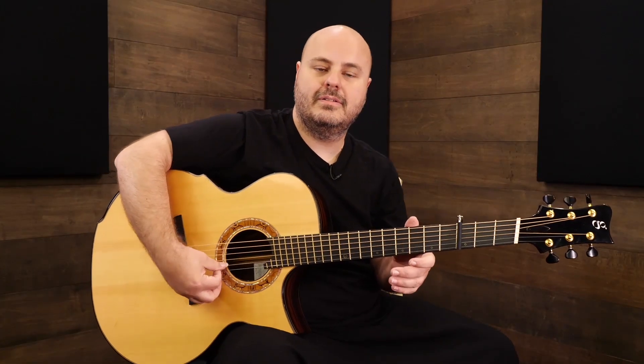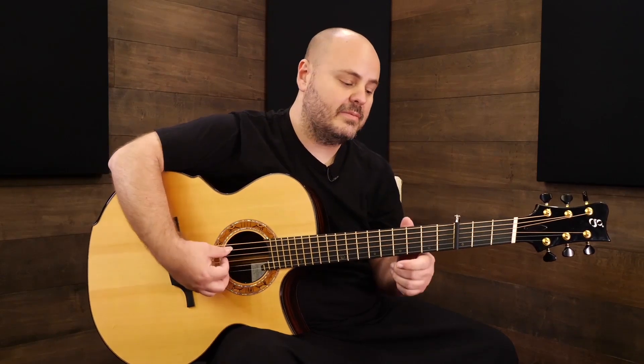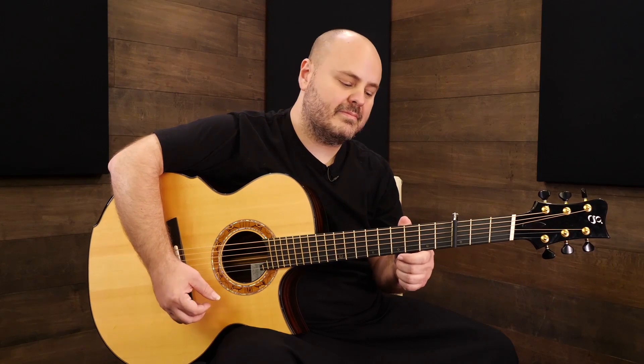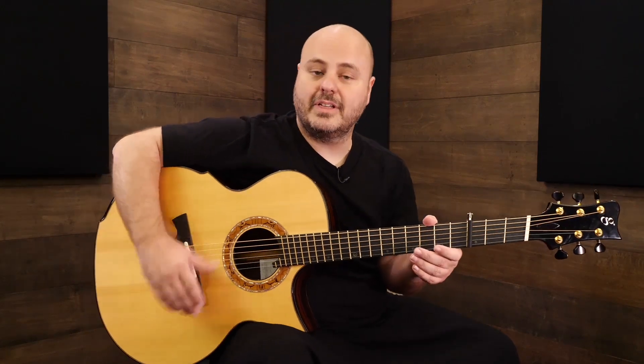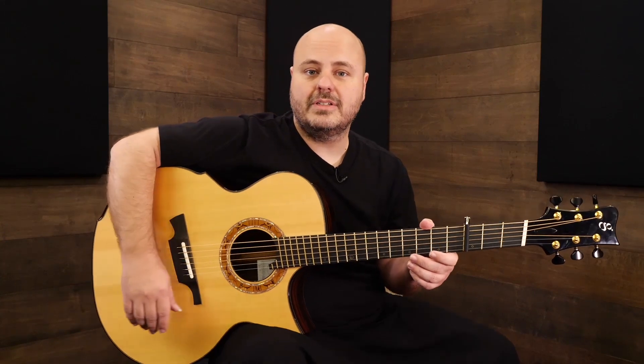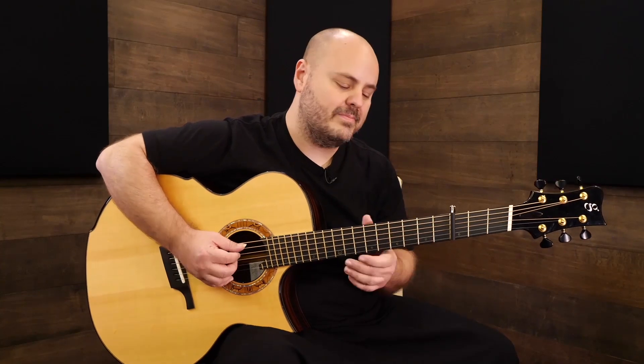With the capo on now, it's like an E-flat 6/9 that's been inverted and we have a G in the bass. Let's start this tune by looking at the intro. Most of this tune is in 3/4 time, but the intro is actually in 4/4, so we'll start there and get through that.